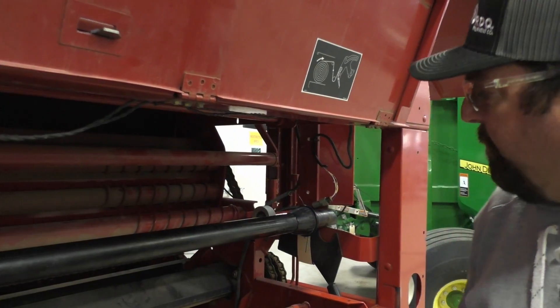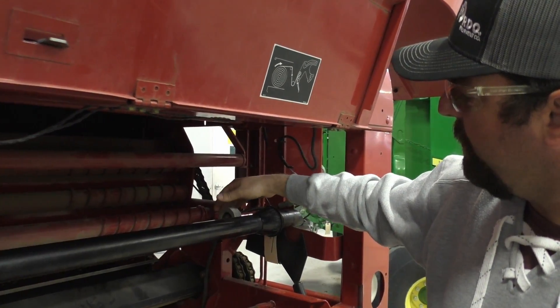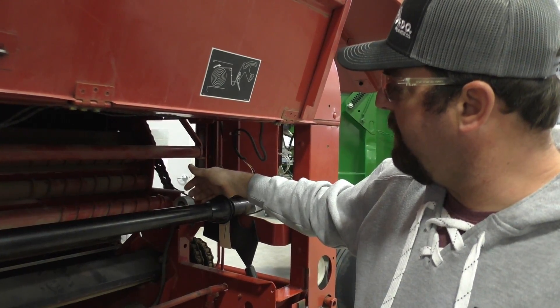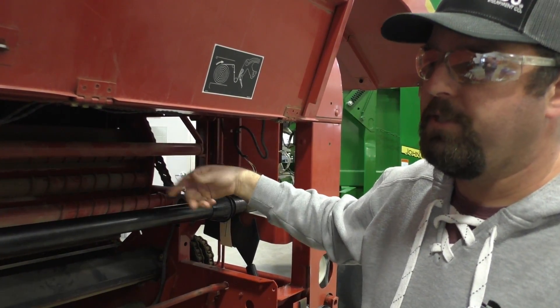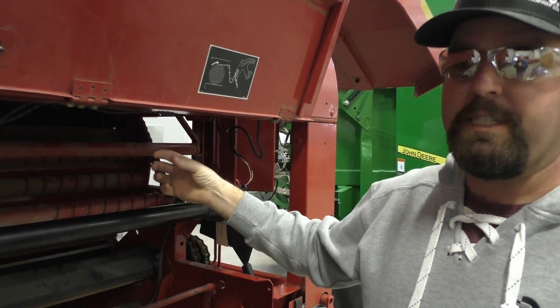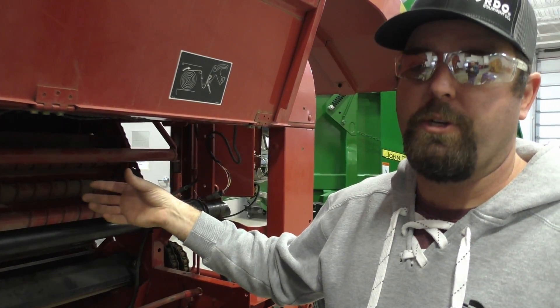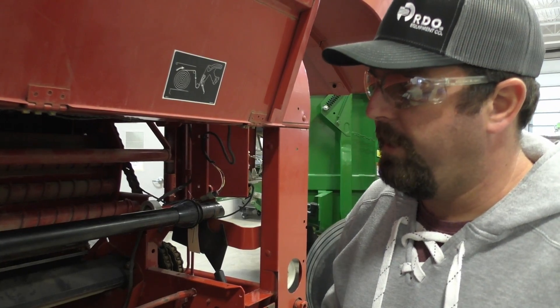We have our counter roll right here, which has a steel pin that passes a sensor to count exactly how many feet of net wrap are going on per bale. It's not a timed event — it is actually a measured event — and that is kind of a highlight of this machine.